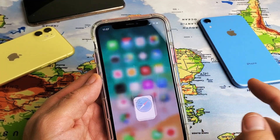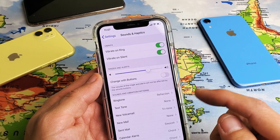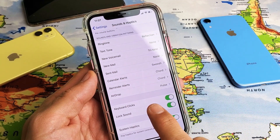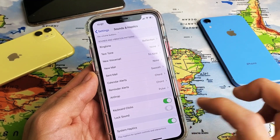First thing is we have to make sure it's enabled in the settings. Simply go to Settings, scroll down to Sounds and Haptics, tap on that, then scroll down near the bottom where you have Keyboard Clicks and Lock Sound. If you want it off you can turn it off, if you want it on you've got to toggle it on.